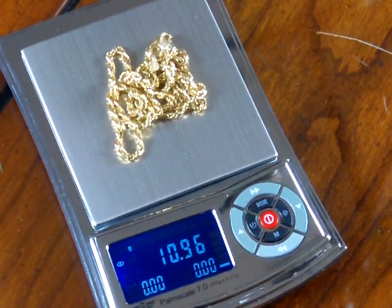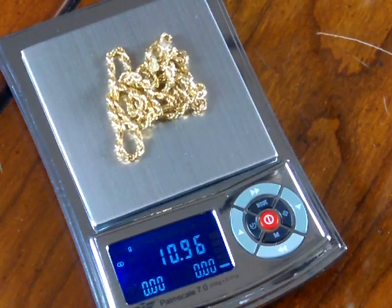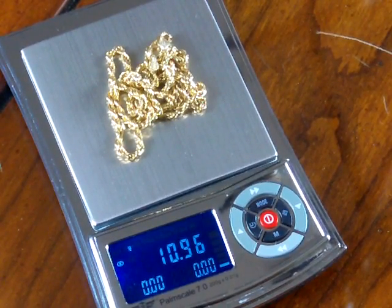Welcome to Balances.com and ScaleMan. We're Precision Weighing Balances and we're an authorized MyWay dealer.